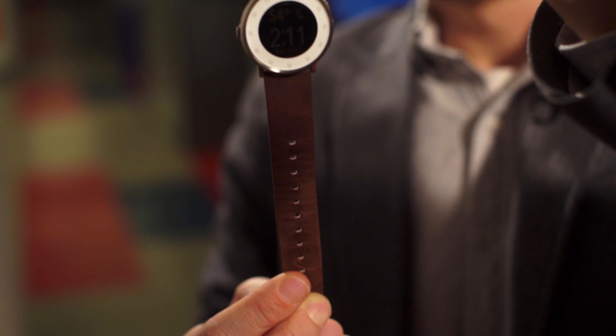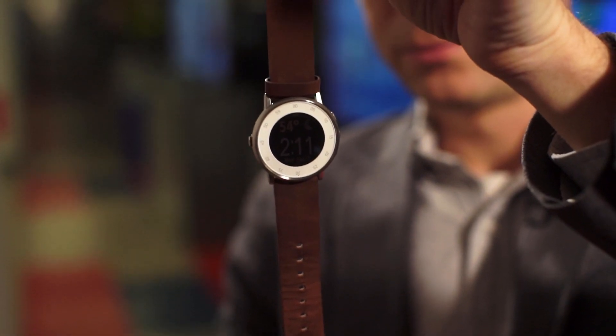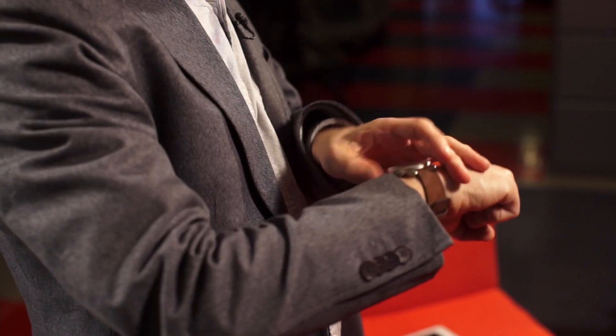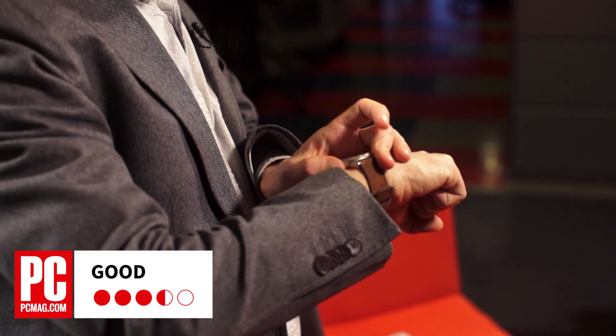The slim light body also means battery life is dramatically shorter than on the Pebble Time. Instead of a week, you only get two days. While this is the best round smartwatch out there, and we rated it three and a half stars, we still think the Pebble Time and the Pebble Steel are even smarter choices.